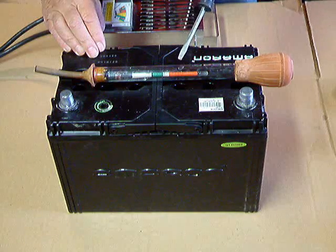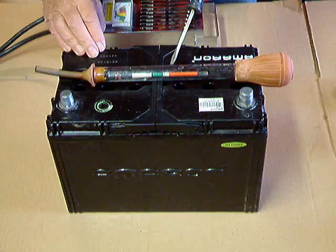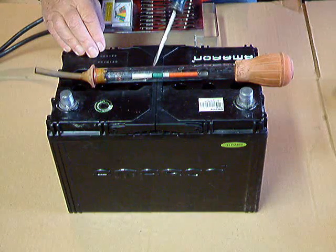Now when the float is floating, it has markings on it. You can see a red strip from there to there, a narrow white strip, and then a little wider green strip.